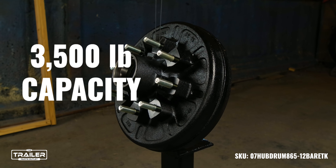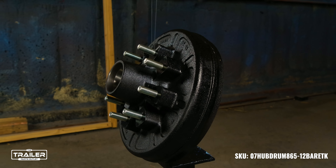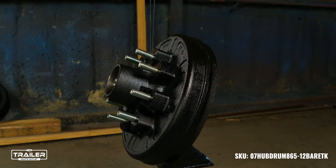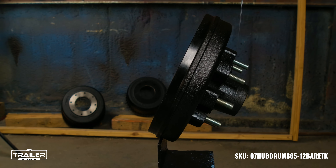With its solid capacity of 3,500 pounds, rest assured it's constructed to handle impressive loads. Importantly, users should be aware that this assembly arrives ungreased, giving them the freedom to select a lubricant tailored to their specific needs.